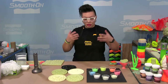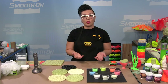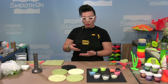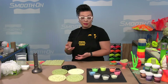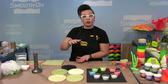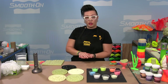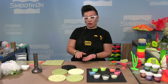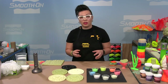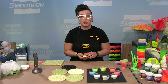For mix ratio, when using something like SmoothCast 325 — one part A, one part B by volume — we recommend one part by volume of powder as well. You can vary the amount of powder: adding more makes things thicker, which is good for brushing but harder to pour. Too little powder may not be evenly dispersed and may not glow as strongly. You can mix different powders together but I find it looks muddled; I prefer to do things in layers to get a more distinguished look.